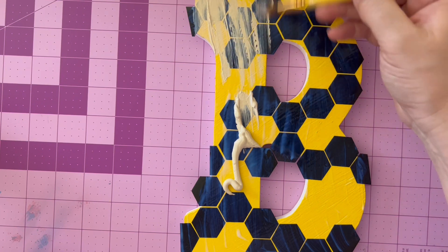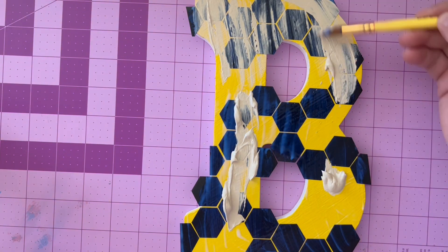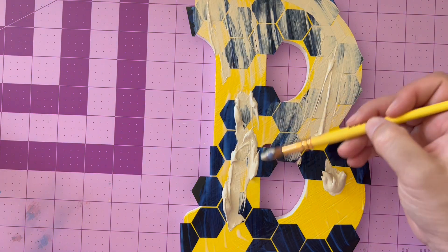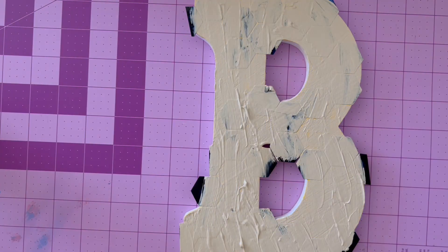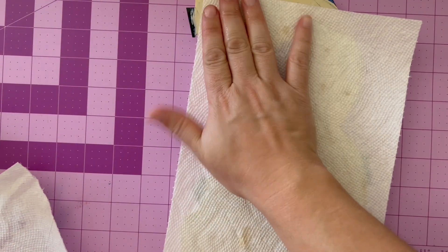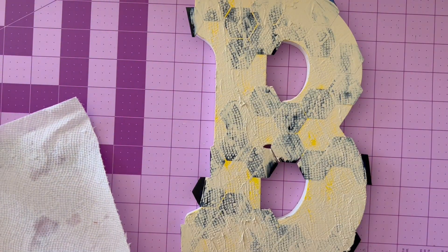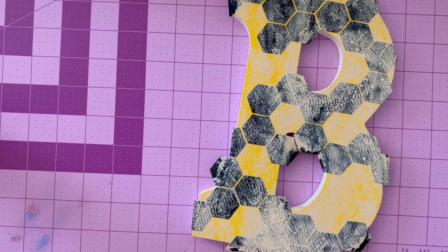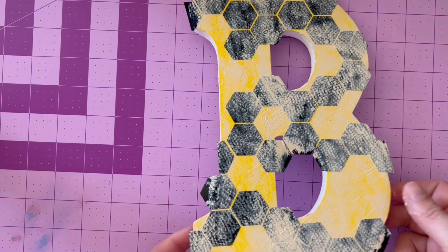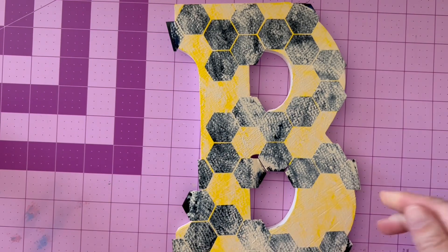Then take some acrylic paint in a different color — I'm using a cream — and swipe across the entire letter. This is going to be a layer that adds a little more depth and a little more texture. Once it is complete, we're going to blot some of it away. I'm taking a textured paper towel and pressing all over, then lifting and repeating a few times until enough of that cream colored paint has lifted that I like the end result. Your next step is to let this dry completely, then trim away or sand away the edges of any vinyl shapes that are falling over the edge.